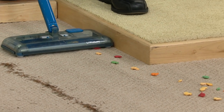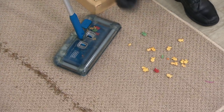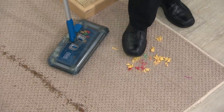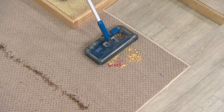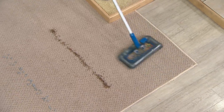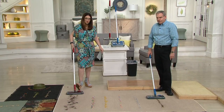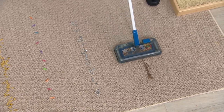Even along baseboards, no problem. Now let's make the job really tough — the kind of thing that really happens. With the Black & Decker cordless sweeper, even when it's ground in, no problem at all. This is a Berber carpet.